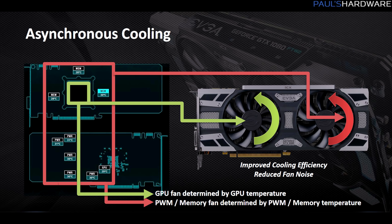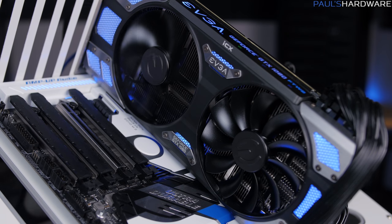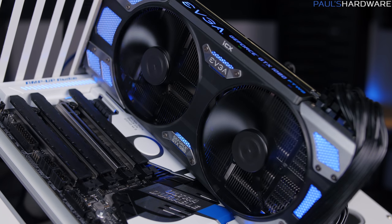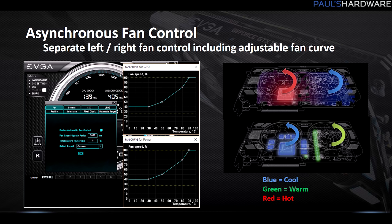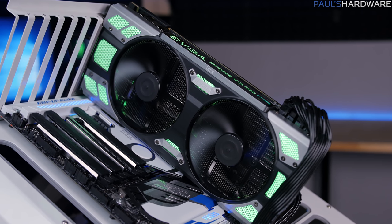Another advancement is asynchronous fans. The left fan is primarily tied to GPU temperatures and will more directly cool the GPU, while the right fan is tied to memory and power temperatures. So if your GPU starts to get hot, the left fan spins up; if memory or VRMs get hot, the right fan spins up. If everything heats up under serious load, they'll both spin up, but at different speeds. You can control them individually — there are two separate fan curves available in the PrecisionX OC software.